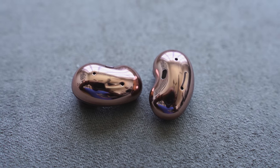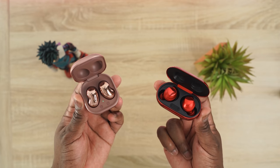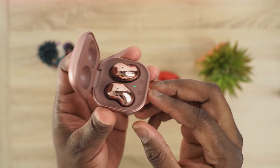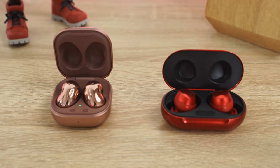The internals are different too. The Galaxy Buds Live run 12mm drivers and also have a bass duct, which the Galaxy Buds Plus do not have. The Buds Live have three microphones and a brand new VPU unit that detects your jaw when you're about to talk, so the microphones can activate and capture your voice better. It also has a pass-through so you can hear your surroundings.